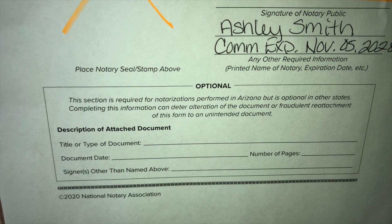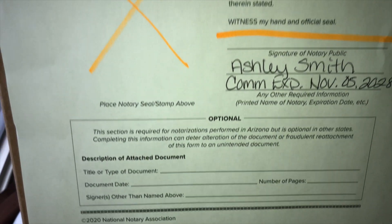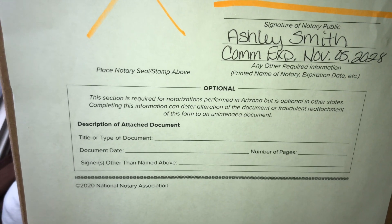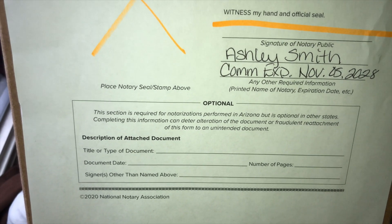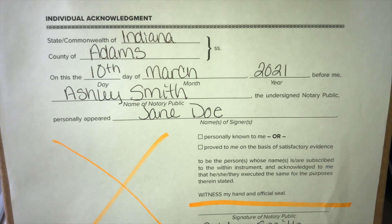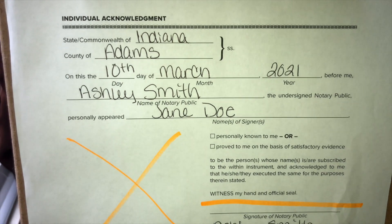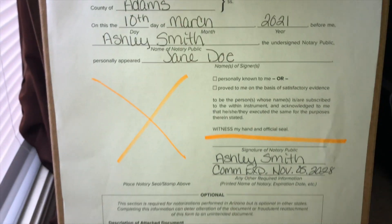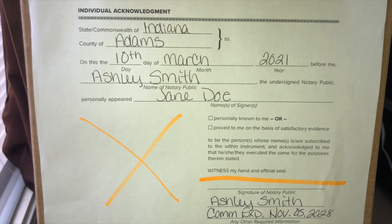The optional section at the bottom only applies if you're in Arizona, which I am not, so I don't usually fill that in. But when I do general notary work I actually do fill it in — I put the title of the document, the date of the document, and how many pages, even though it's not required. So: state of Indiana, county of Adams, on this the 10th day of March 2021, before me Ashley Smith the undersigned notary public, personally appeared Jane Doe. That is how you fill out an individual acknowledgement. If you see 'signed and sworn before me,' that's a jurat — not an acknowledgement.